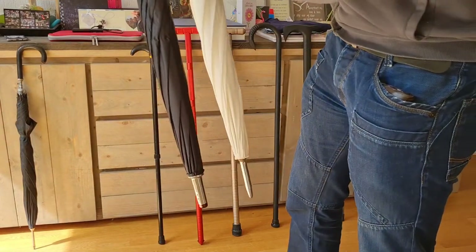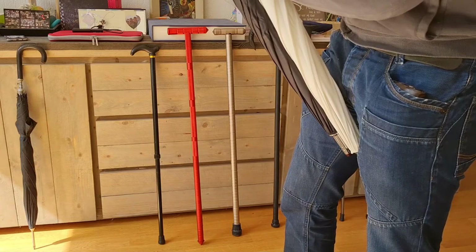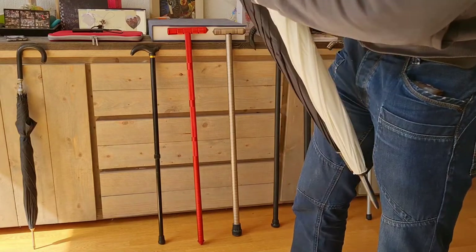Also, next to each other, the handles — even if you compare this with that, you can see that it's a lot more thick.